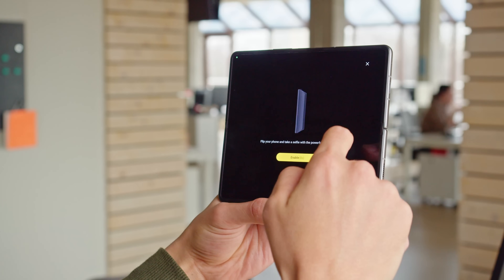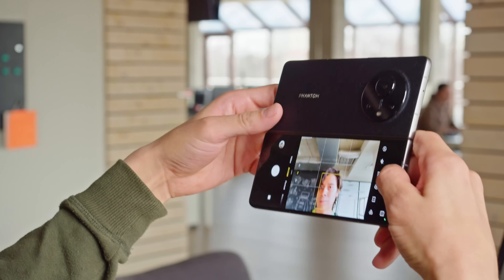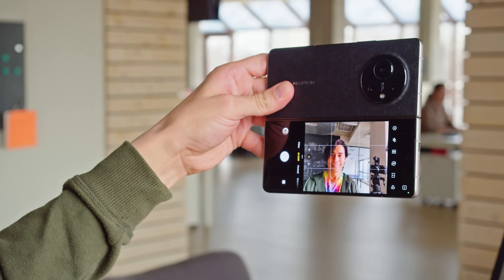With those cameras aside, you also have the ability to take selfies with the rear cameras, as you'd expect from a foldable phone. Selfies from the V Fold's main camera are really nice — the detail is very good, the skin tones are lifelike, and you even get some natural blur in the background.